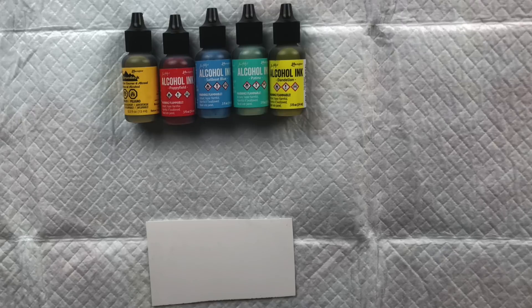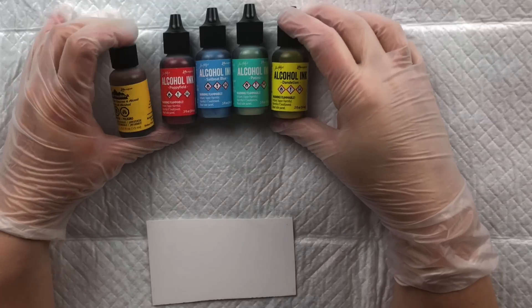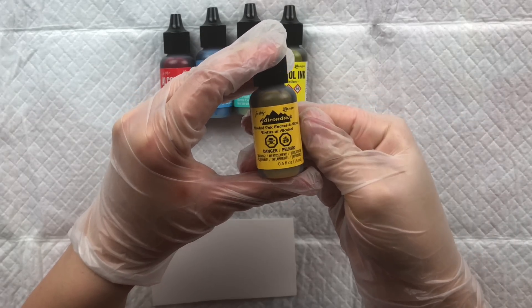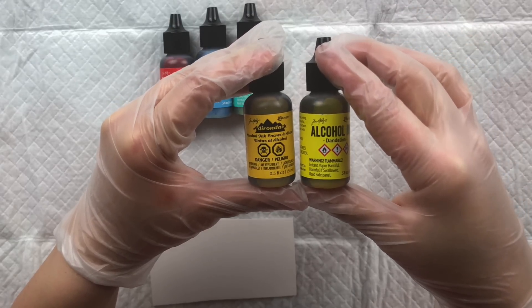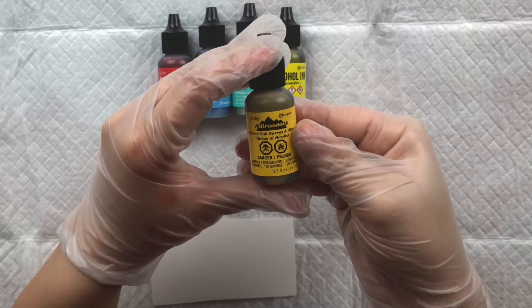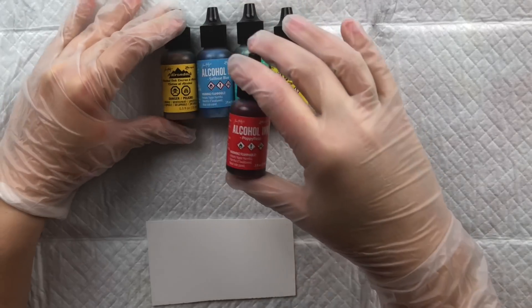The Tim Holtz Ranger inks are available individually, and some places also sell three-pack sets. Some of you may have seen the Adirondack alcohol inks with the mountain pattern label — also by Ranger. Ranger used to have an Adirondack mountain line that included alcohol inks, but now alcohol inks are their own line within Ranger, so there's no difference aside from the labels.